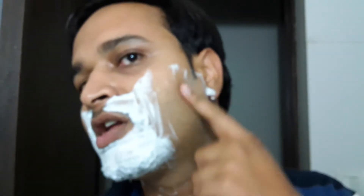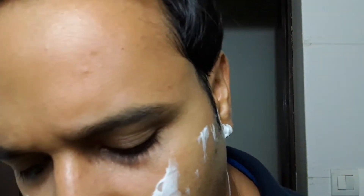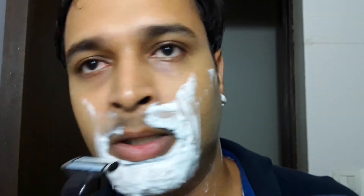There is a bit of slickness — in fact, it's good slickness. I don't know if it is from the face wash I used earlier or from the gel, but the slickness is good.